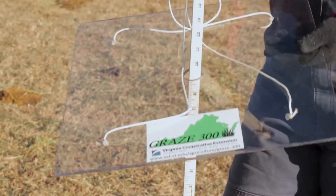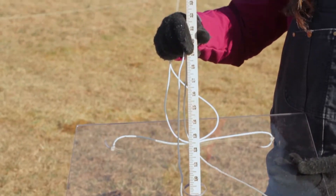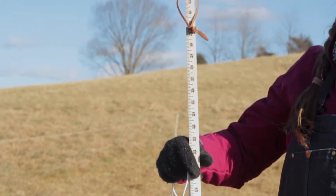I have here with me today a falling plate meter, and this plate was actually developed by Dr. Ed Rayburn.